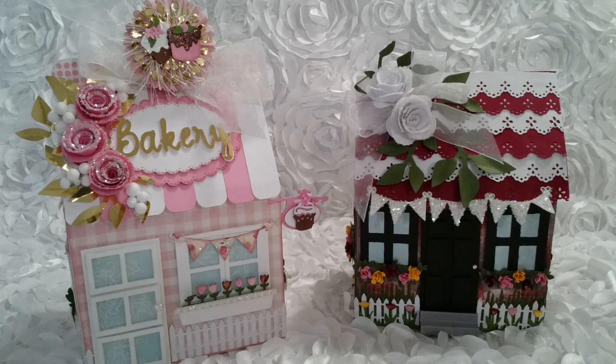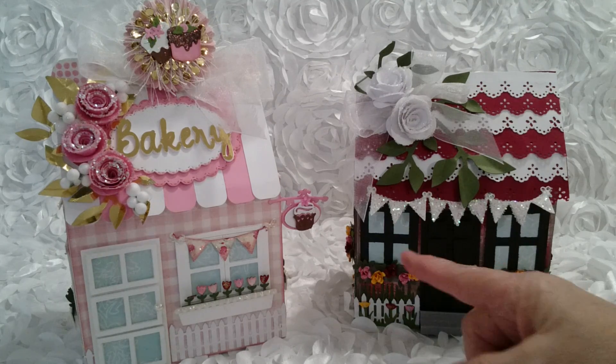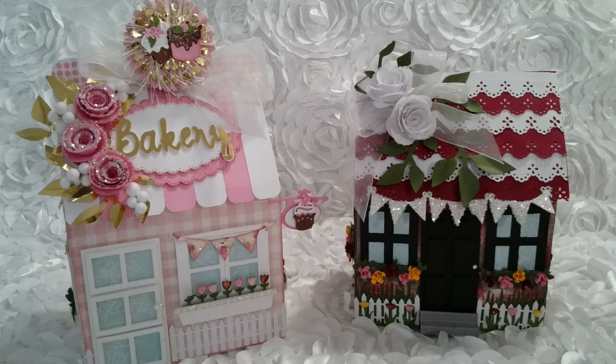If you follow along with me, you know that I have an obsession with little houses and I wanted to create something large enough to put embellishments in and swap. And I have accomplished it! This is seven inches tall, five inches wide, and three and a quarter inches deep — large enough for swapping, and it is so cute.